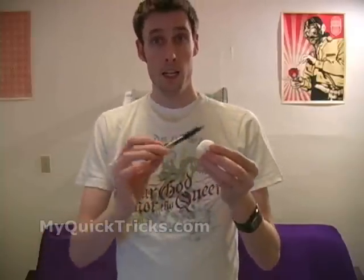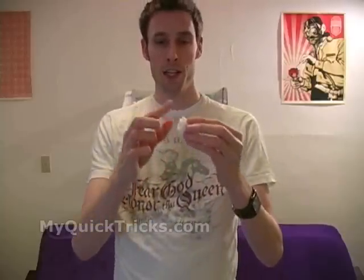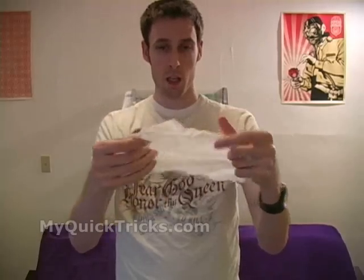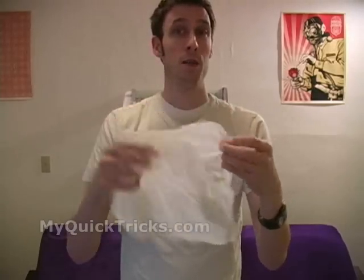There's not much you could do with this unless of course you happen to have magical powers. Crumple the napkin into a ball and all I have to do is blow on those pieces, wave my magic wand over the pieces, and just like that the napkin has restored itself.